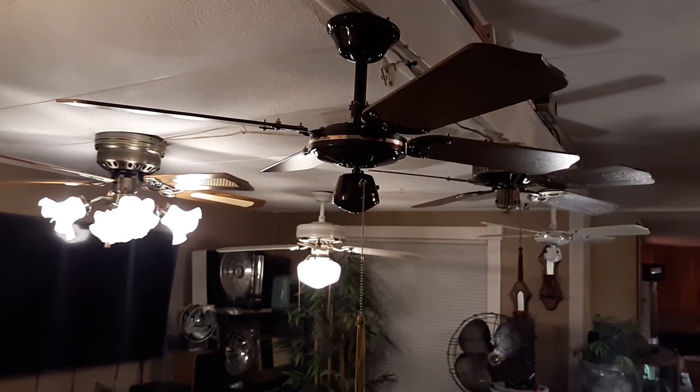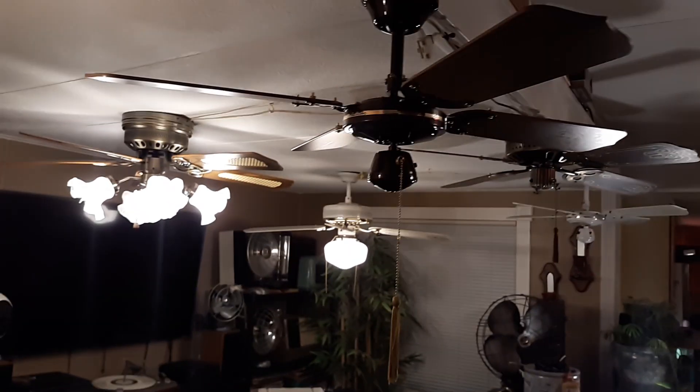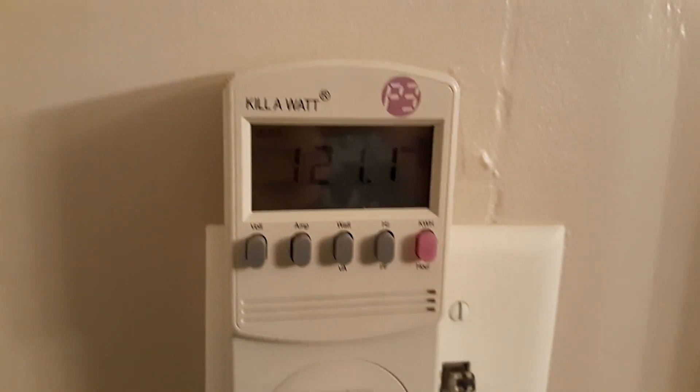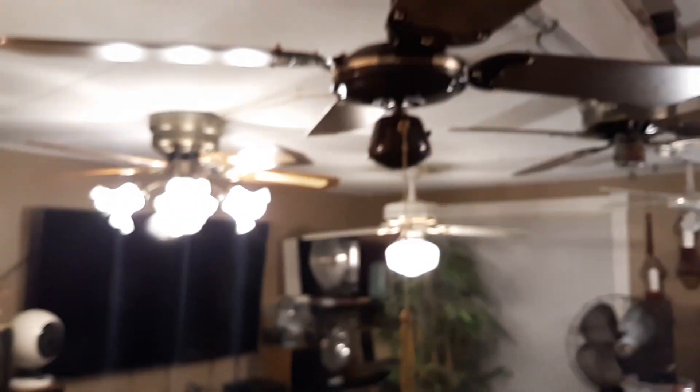This is the Nate Torrey fan display of Kmart specials, if you would. I've got the meter over here — 15 amps. I imagine that's just the lights.